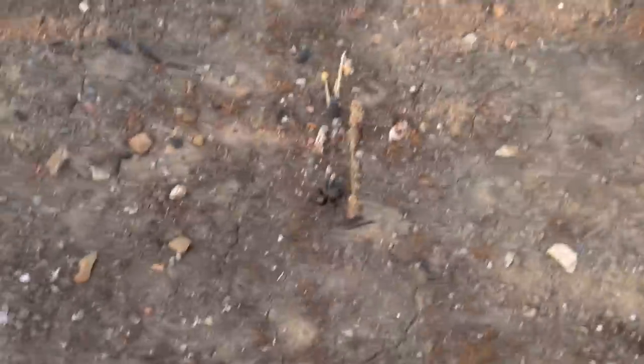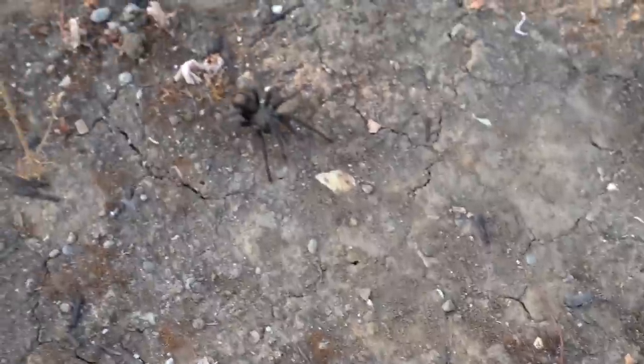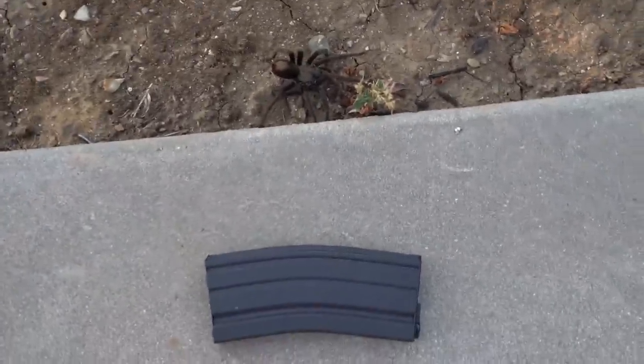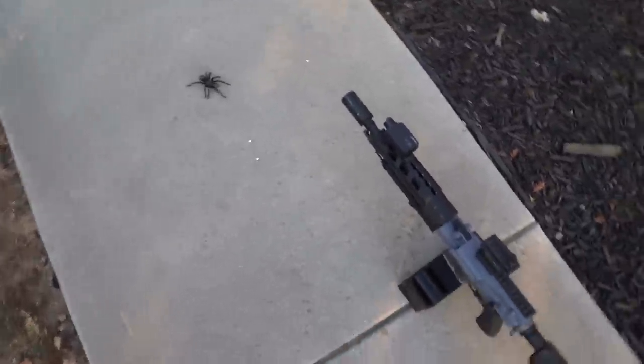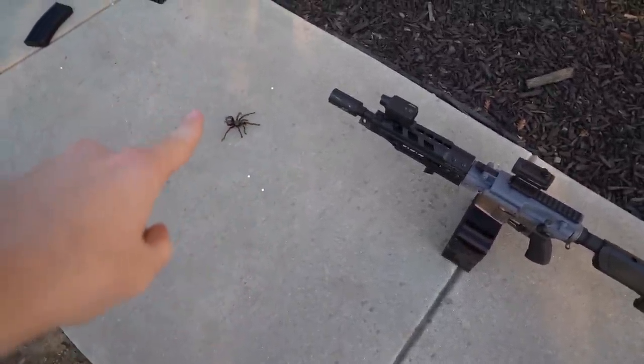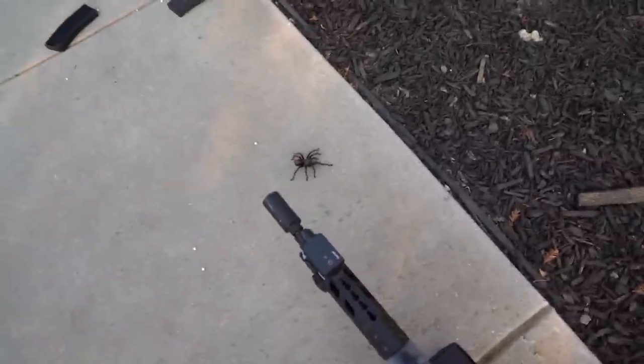You guys will never believe this — if you don't like spiders, please don't watch this part, but there is a freaking tarantula. It's like the size of my hand. It's literally the size of this mag. I've literally lived in California my whole life and I've never seen a tarantula just roaming about. I don't know if it's someone's pet or if there are tarantulas where I moved. I guess the Krytac custom Umbrella Armory DSG gun is approved by tarantulas — it seems to like the gun. There's my tracer going off — let's do some night shooting.